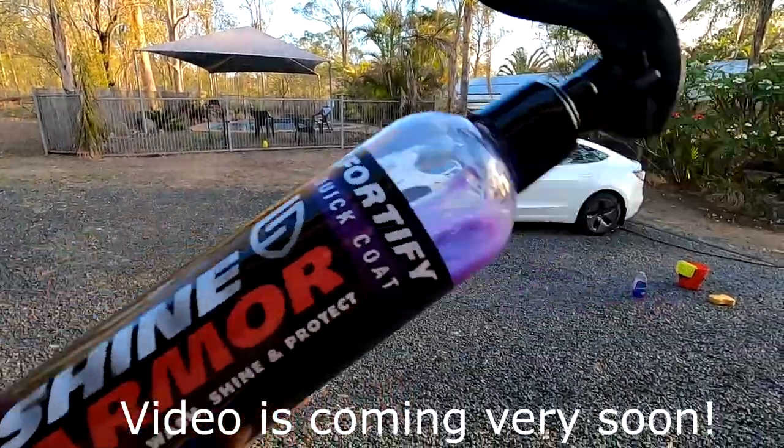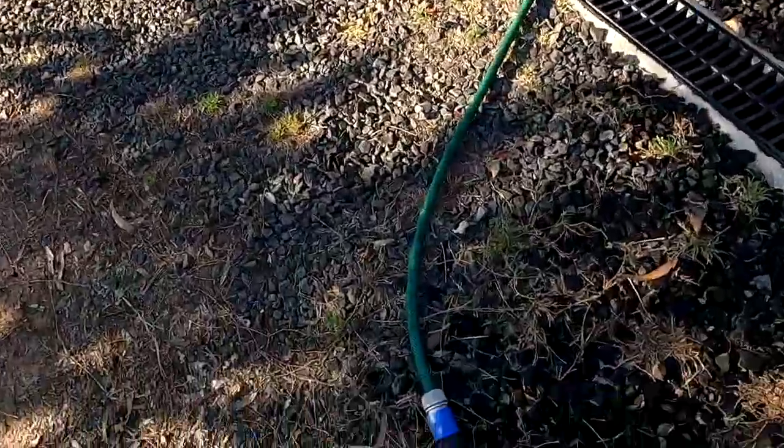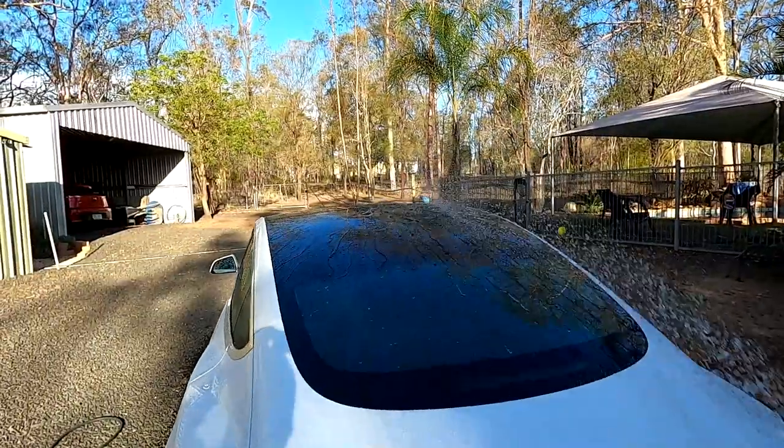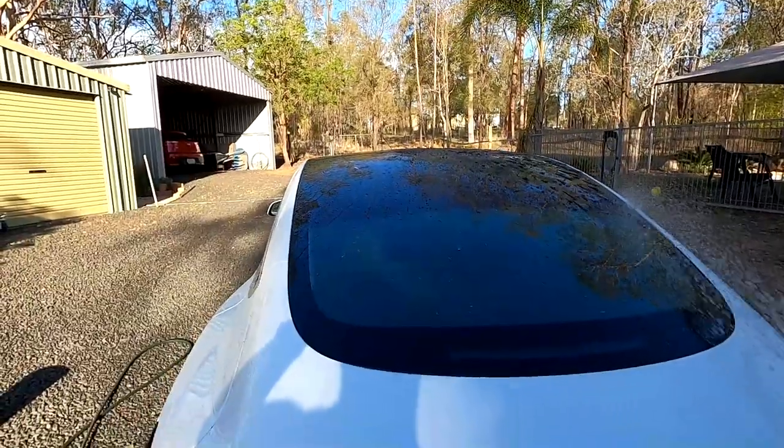Talking about all these updates in the car, I'll give you an update on the Shine Armor situation as well. I'm just going to wash it and see if there's any difference from before. So remember — the driver side, the right one here, is treated; the other one is not treated.